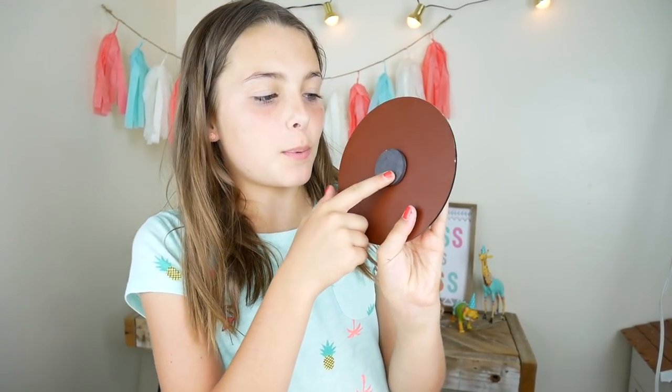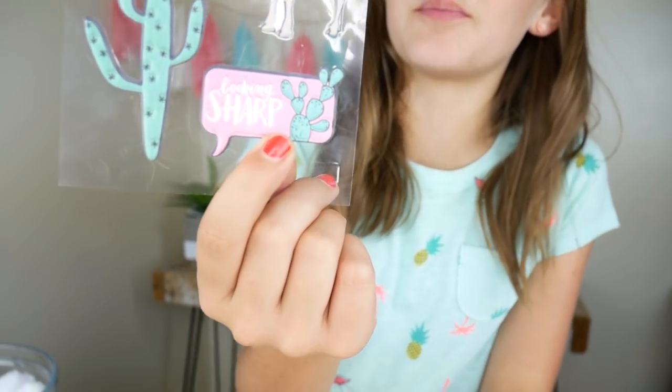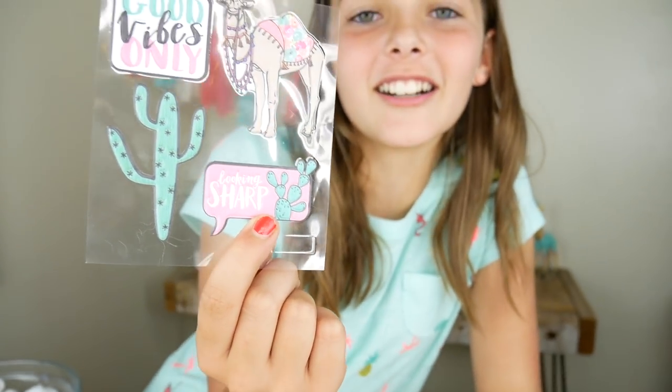On to locker cactus craft number two! This craft is super easy. We are going to use the exact same mirror as I did last time. I just put a big magnet on it and it works perfectly fine. To mix it up this year, I'm just going to put some stickers on it. I like this one — it says 'looking sharp' and you're looking in a mirror. So that's awesome.